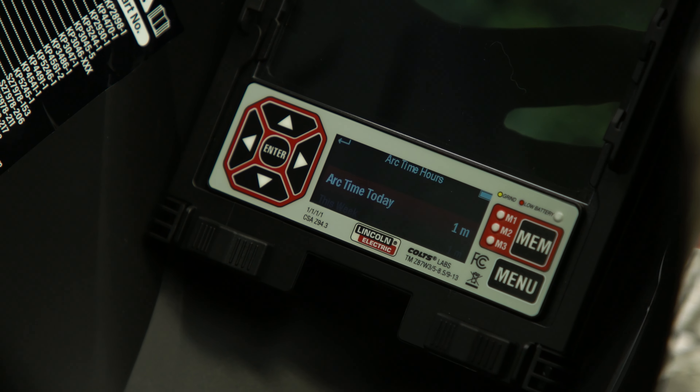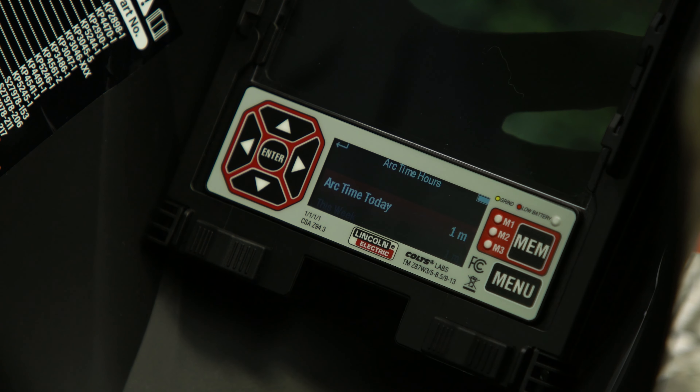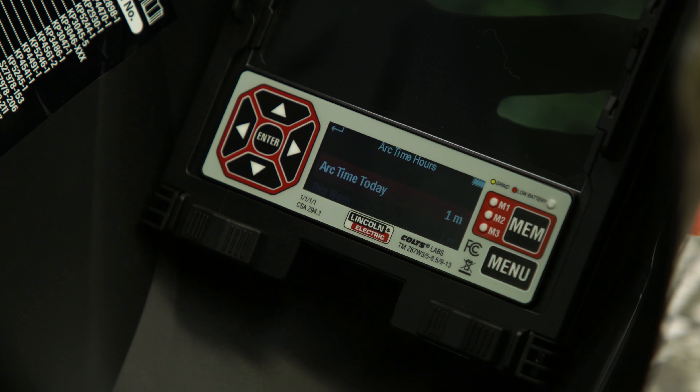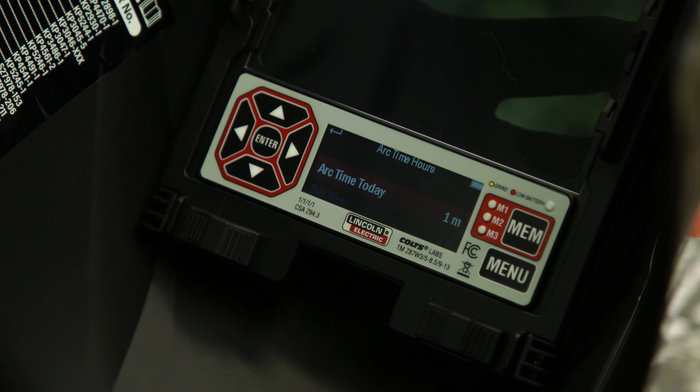If you would like to go in more depth and view arc time by process, press enter on day, week, month, or year, and the arc time by process — grind, cut, or weld — will be viewable.